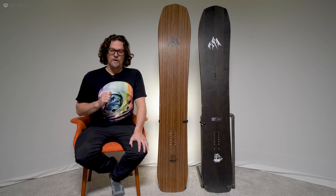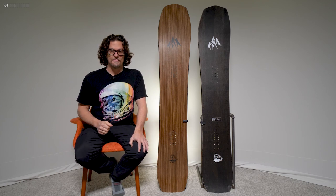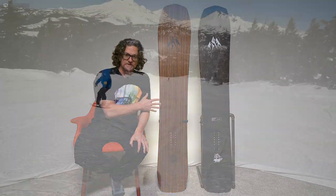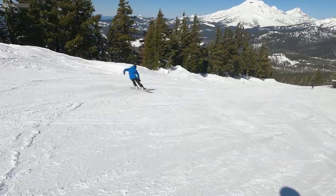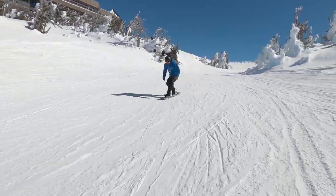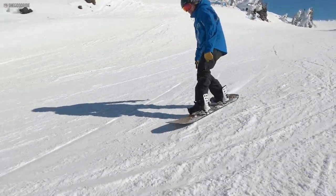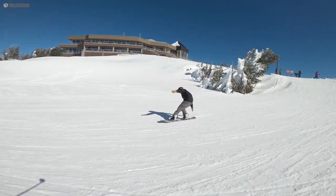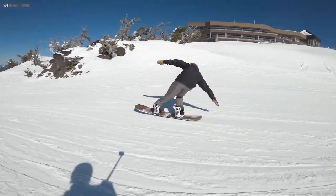In the past, the carbon Flagship was stiffer, more damp, and about the same in terms of pop. Now it's lighter, poppier, and more dynamic underfoot, but it chatters a little more in uneven conditions compared to the regular Flagship. So if you want to ollie and get a lot of air, it's all about the Ultra Flagship; if you want more damp, it's the Flagship. Both boards butter really well for the flex they have — it's not easy but more doable than you'd think.